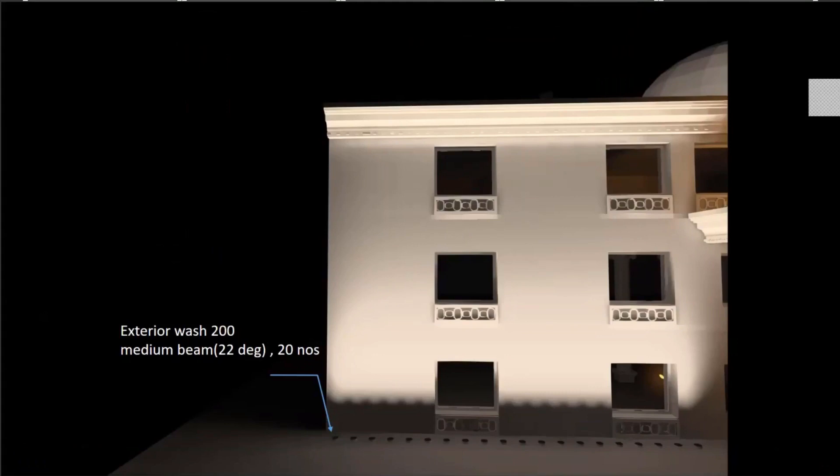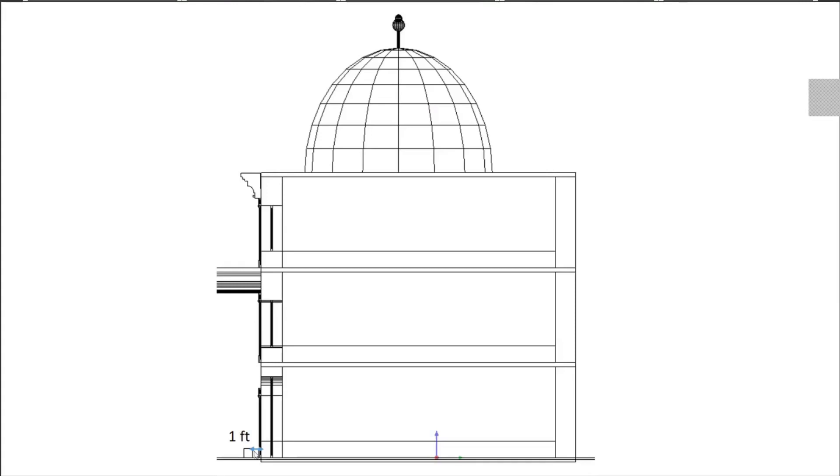To completely eliminate glare, move the fixtures very close to the wall and direct the light upward. In this example, I've maintained an offset of only one foot from the wall and used Exterior Wash 200 medium beam. Because the beam is narrower, I've increased the number of fixtures to 20 for this stretch of wall. The offset is only one foot, so the glare angle is also less — you will not be able to see the direct glare from the fixture unless you look down from the window.